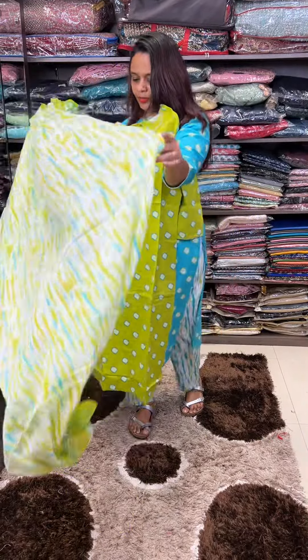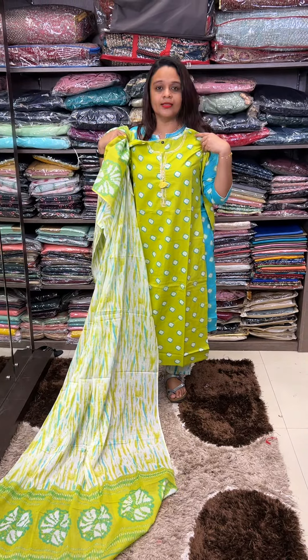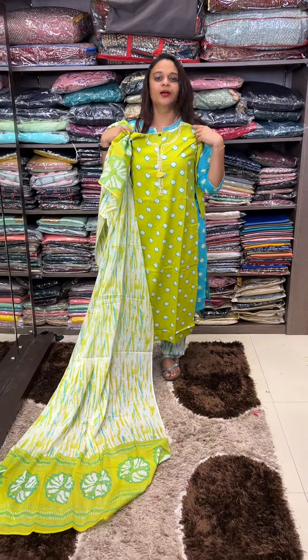Under the color qualifying suits, the colors are ready for dispatch. Thank you.